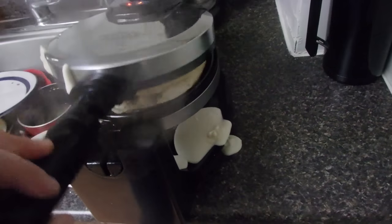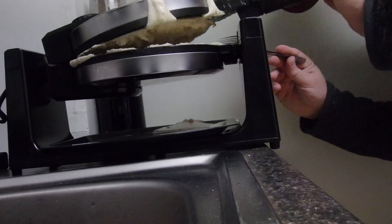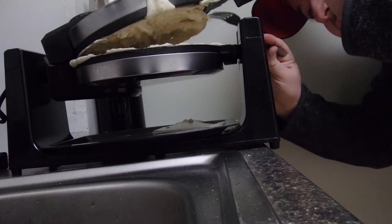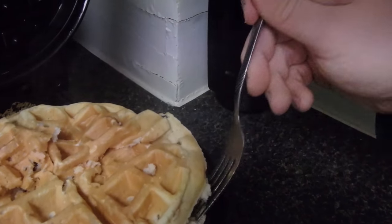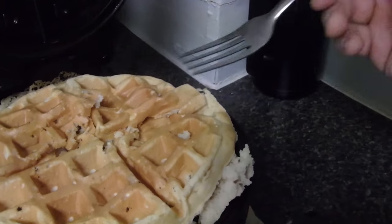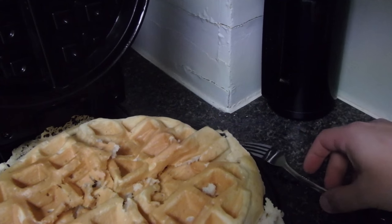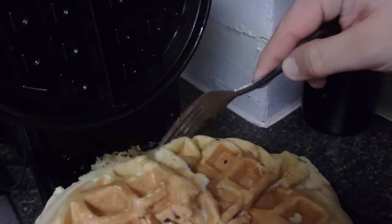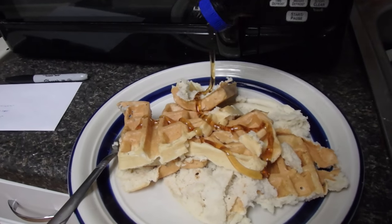Oh no, it's stuck. I got it — well, I got a little bit of damage. It's kind of split in half already, but hey, it's gonna go split in half in my mouth anyway. Probably should have sprayed it with non-stick spray. Put a little syrup on my mangled waffle here and I think we'll call it good.